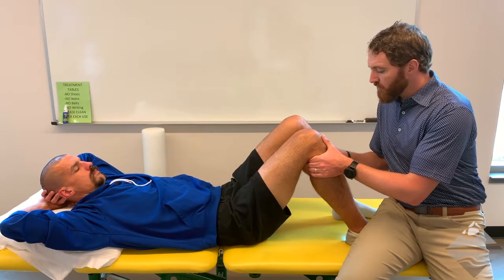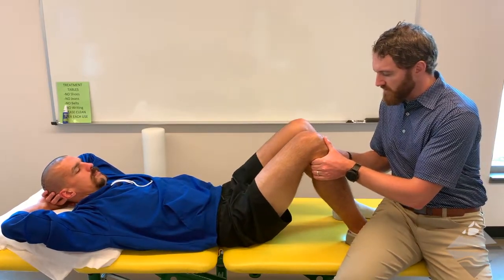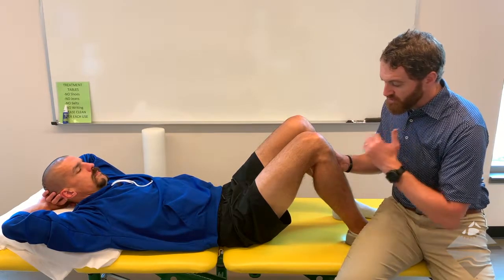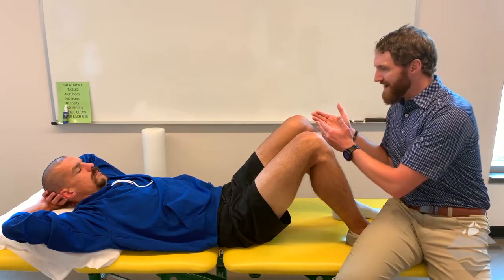From here you're going to lean back and provide that anteriorly directed force, keeping in mind that the line of the tibial plateau is both toward you and upward — so it's not on a straight horizontal plane. Any translation of more than approximately five millimeters would be considered hypermobile. In order to determine if that's normal, we would need to look at the opposite side for reference, and that's true for both the anterior and posterior drawer.